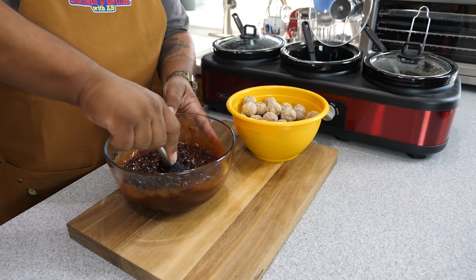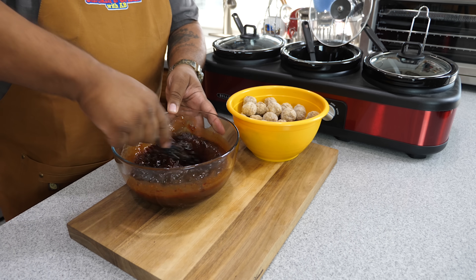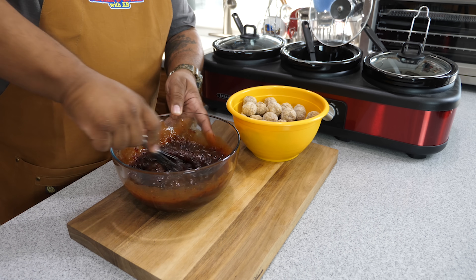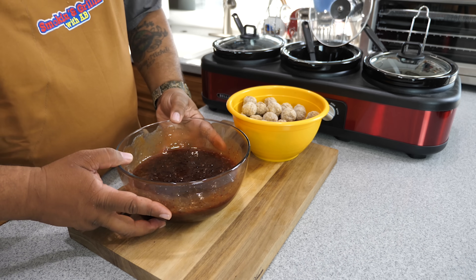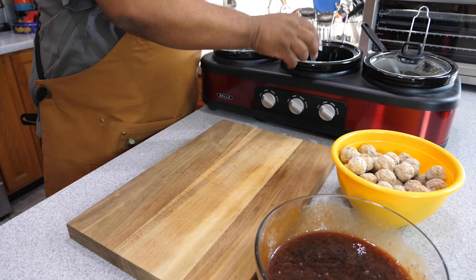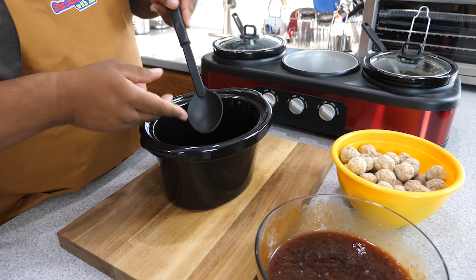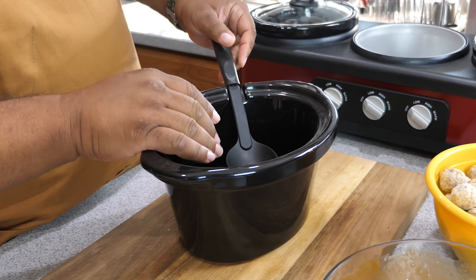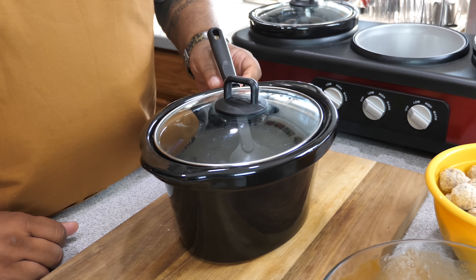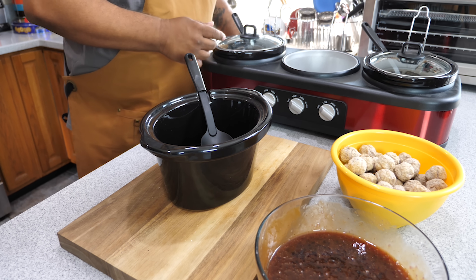Some of you might be looking at this thinking, what's up with the sugary barbecue flavors together? But I promise you, once this melts down and renders nicely and becomes one, you guys will understand it. Now let me show you something cool about this crock pot lid — it comes with a holder so your spoon stays on the inside. How cool is that?